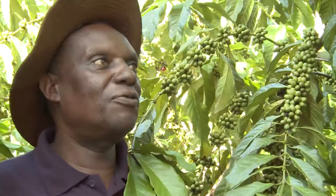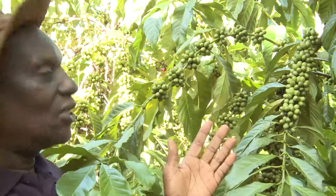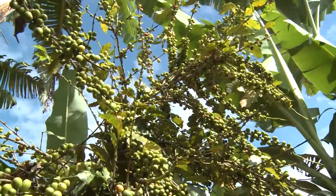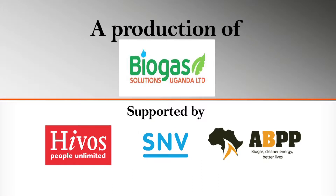As you can see, the coffee is not doing badly. The coffee will tell you, thank you my boss for feeding me. The other time I used to harvest about 30 bags, but now I'm around 200 bags by the end of the season.